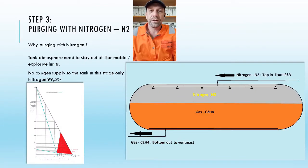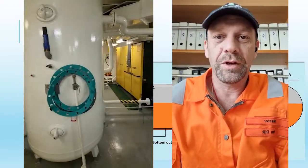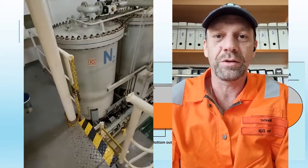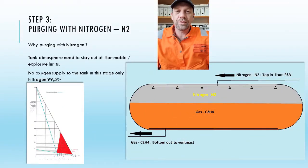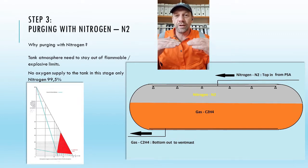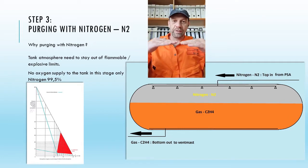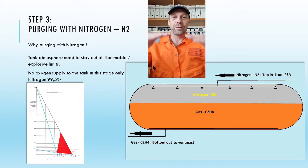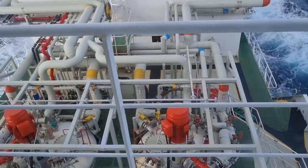After releasing the pressure and heating the cargo tanks, we start purging — purging with our PSA plant. This makes nitrogen from the air using a big compressor, an air dryer, and a pressure swing absorption unit. We have to start slowly because the density of ethylene gas is almost the same as nitrogen and air, and we want to create a blanket and push out the gas. We don't want to mix it, because otherwise it will take a long time. We push it out one layer at a time.